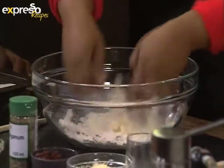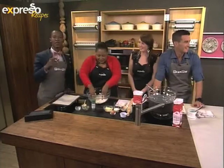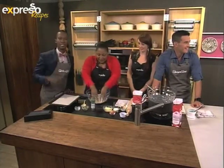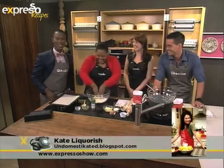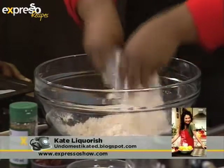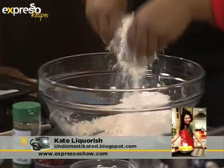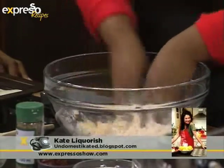We've got Estelle Pistorius joining us via Skype, and of course Kate Licorice on the line as well. Good morning, Kate. How are you keeping up with our recipes so far? I'm doing fine — my pastry's in the oven and I'm starting with the scones. Very easy, very happy. Estelle, how are you doing? Lovely.